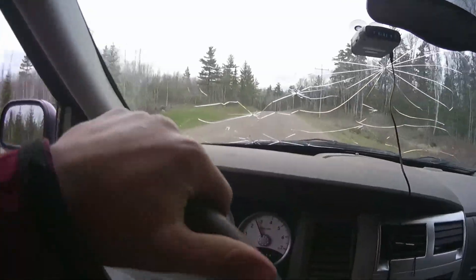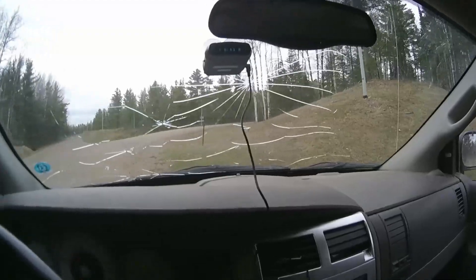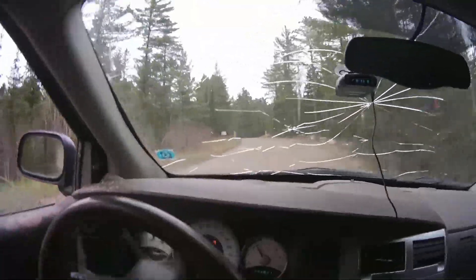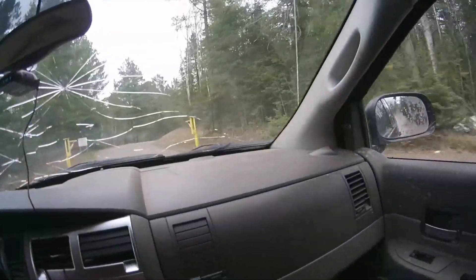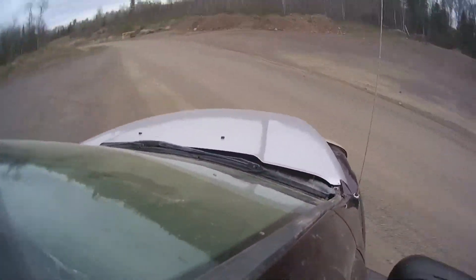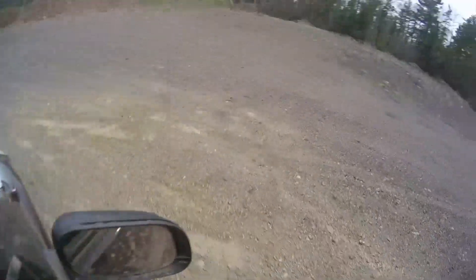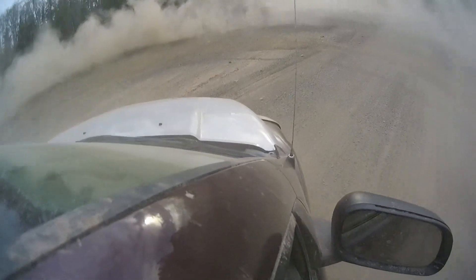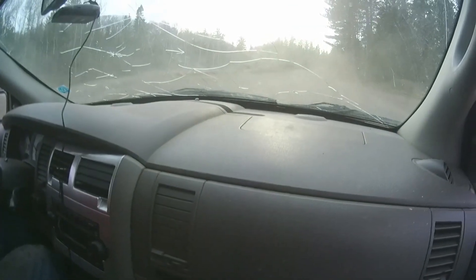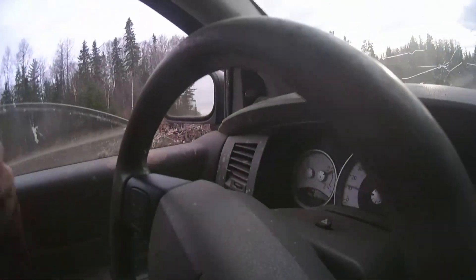Oh god, come on guys, have some faith in me now. Oh yeah, not in the car though. Hang on boys, oh boy. I had gravel coming right in my window. We got to cool off here — we got hot on that last one.